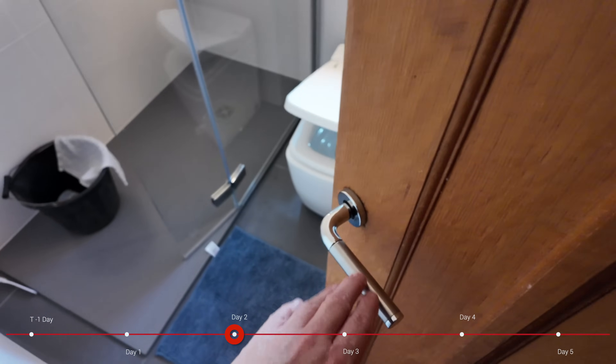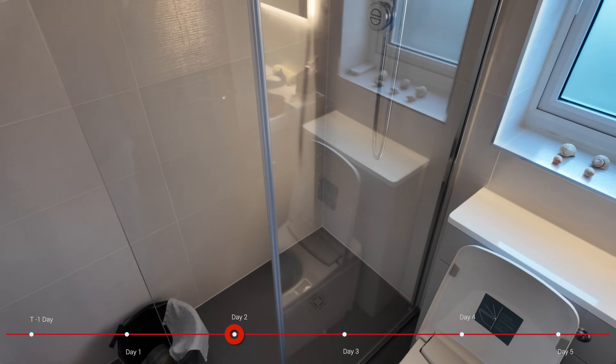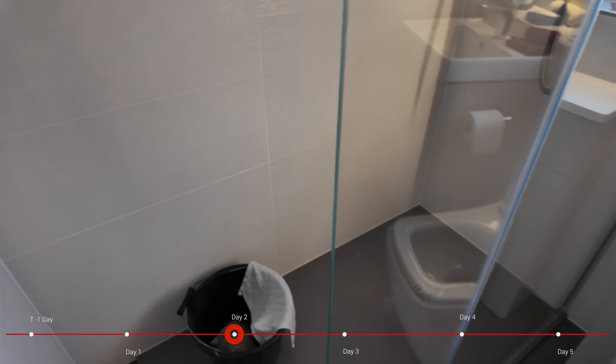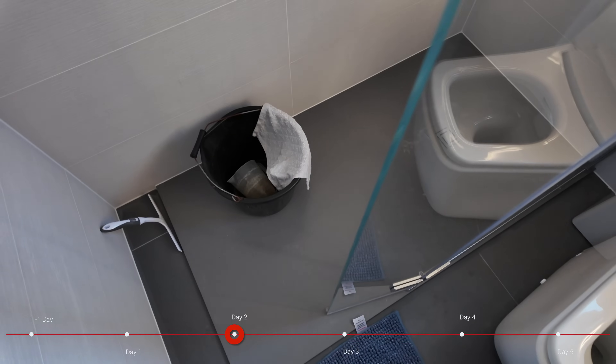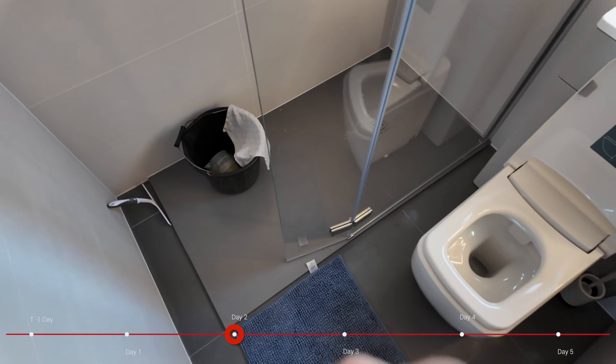After two days of not having a shower, I took the option of taking a bucket full of warm water into the shower and having a good clean last night — needs must, I think is the phrase — but it was certainly nice to get cleaned up even without a proper shower.